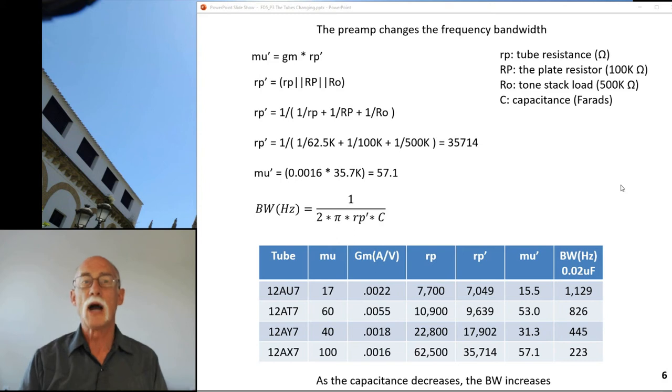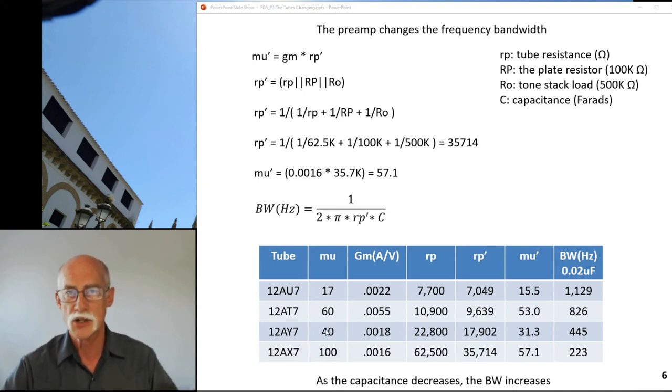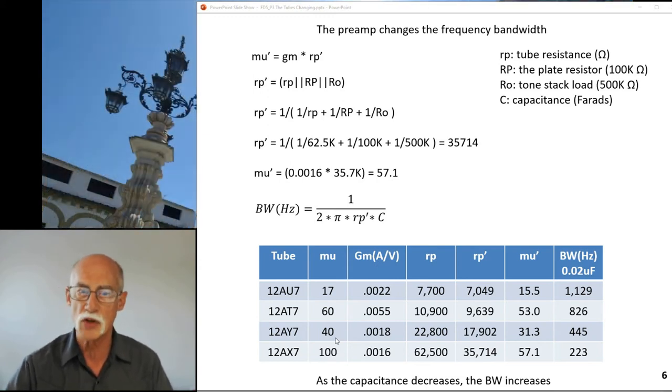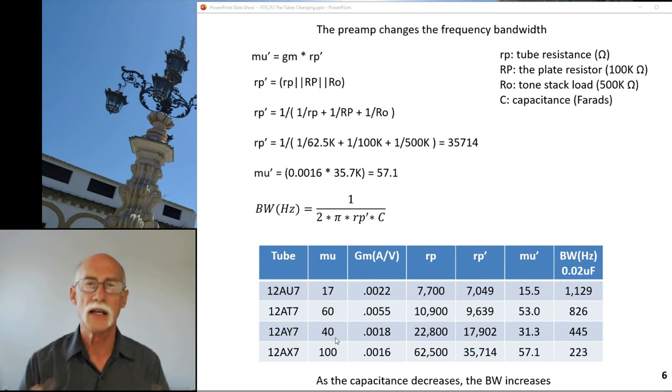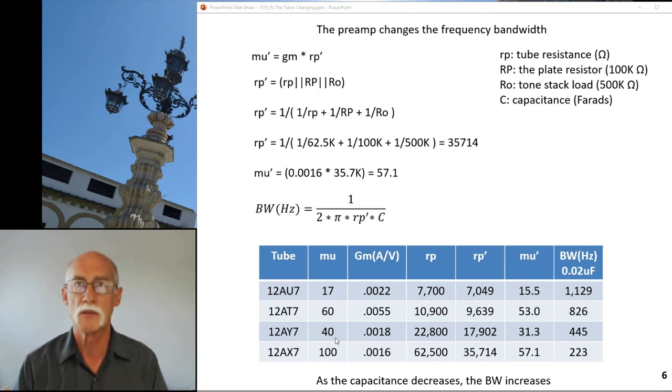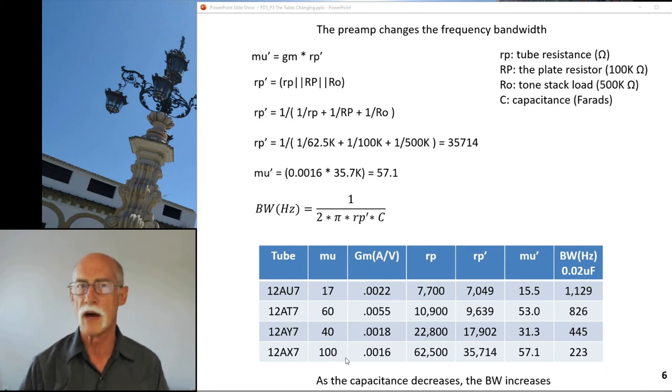When you swap from the AY7 to the AX7, you're going from a spec sheet mu of 40 to a spec sheet mu of 100. However, in reality you only get about 30% of spec sheet values once you build the circuit with actual components. For the AY7 you're getting a mu of roughly 15 to 20, and for the AX7 you're getting a mu of about 30 to 35 - not 100. That's textbook spec sheet numbers, not what the tube actually delivers in circuit.